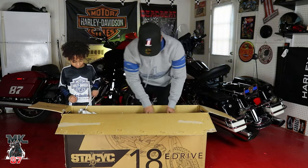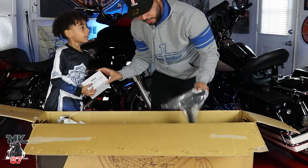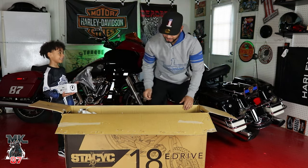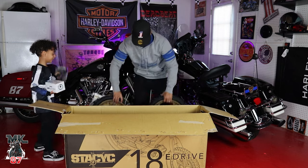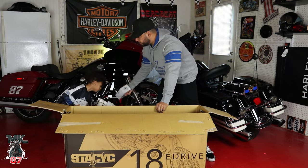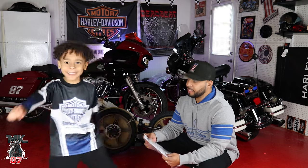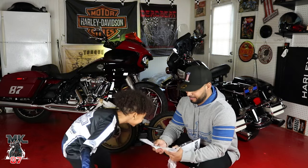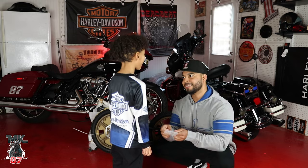Here you go — hold on to this, it's going to be a battery. We're going to put the battery on it. Look at this — Lowrider S wheels! Oh, this is the charger. Alright, hold on to the charger. Put that stuff down. These are the instructions — we never use instructions on this channel, but today we're going to do it. Safety first!